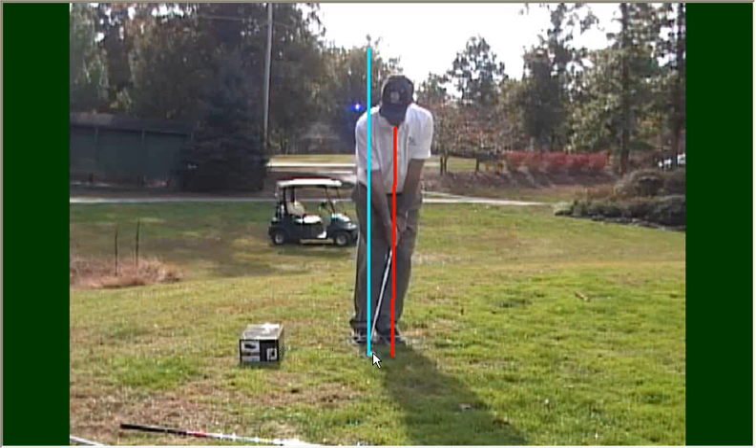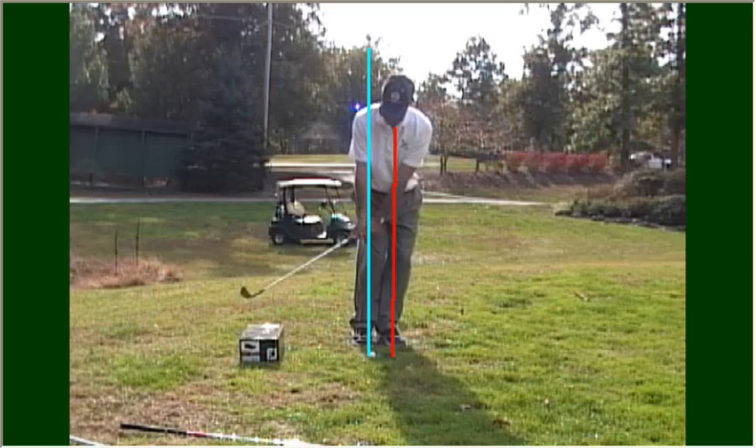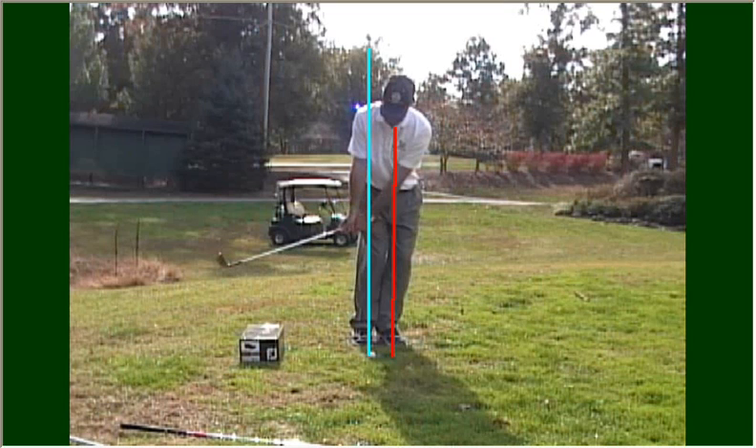Now for the box drill. Place a box several feet behind the ball in line with the target, and the purpose of that is to influence the downswing plane. Place it far enough back where you take your backswing, you're not going to strike the box with the backswing. Now the purpose of the box is to influence the downward motion.